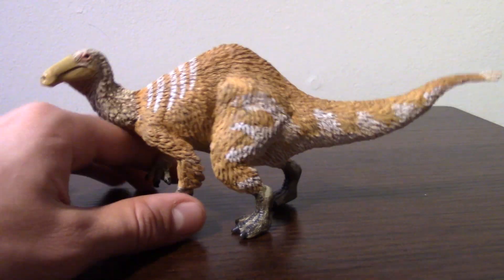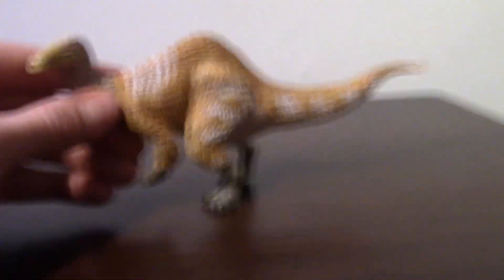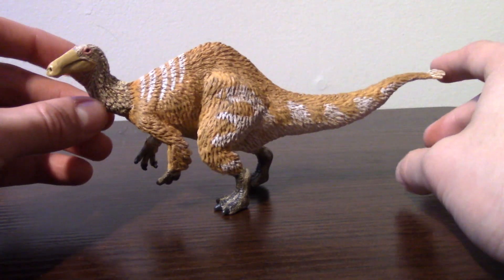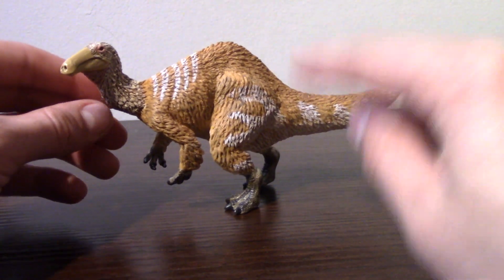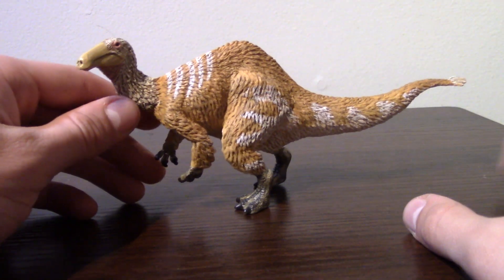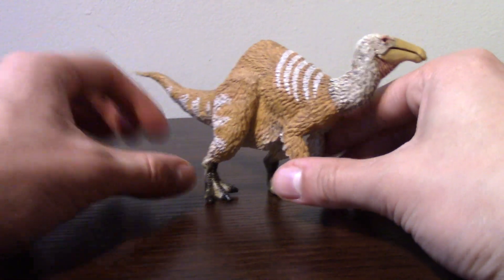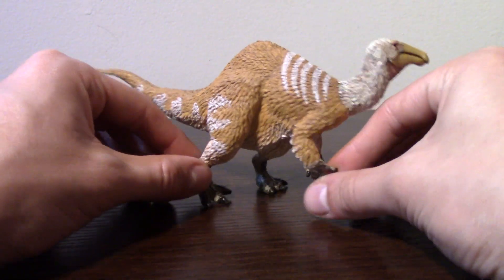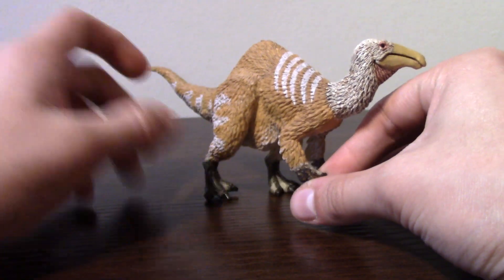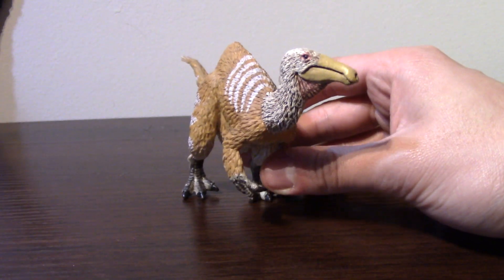In general, you guys need to get out there and get this. And if you're not somebody who really appreciates Deinocheirius, do some research into it — really just sit down and soak it in, because I guarantee you'll have some room in your heart for this big guy. They are awesome animals. I think this figure is a really good choice to add to your collection and help you soak in the majesty of what weirdos walked our planet so long ago. I'm going to give this guy an 8.5 out of 10.